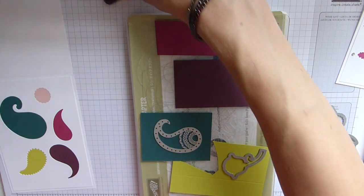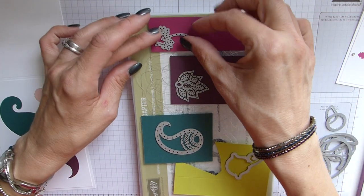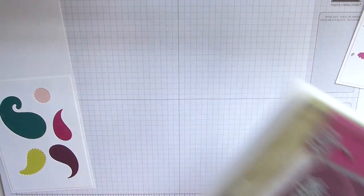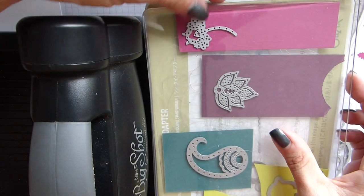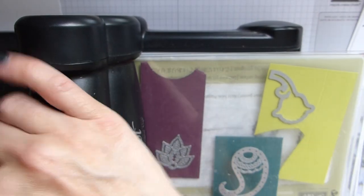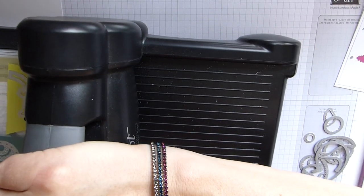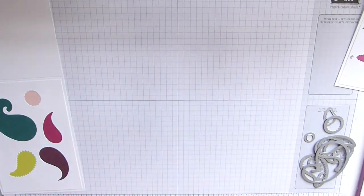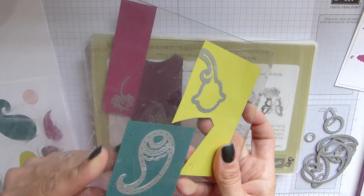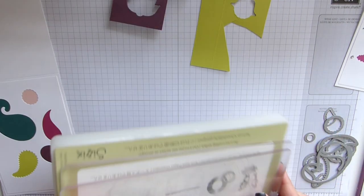Just decide what you want on which one, swap them over, then sandwich them and run through. Yes, I've just noticed that one's just moved ever so slightly — there we go. Pop it in and run it through. Oh, that's all my blocks rattling — do apologize. Bring this back in. So that's those done.